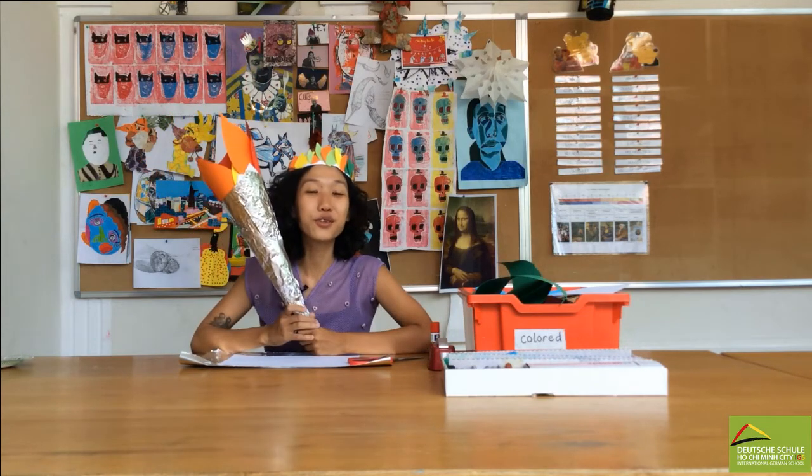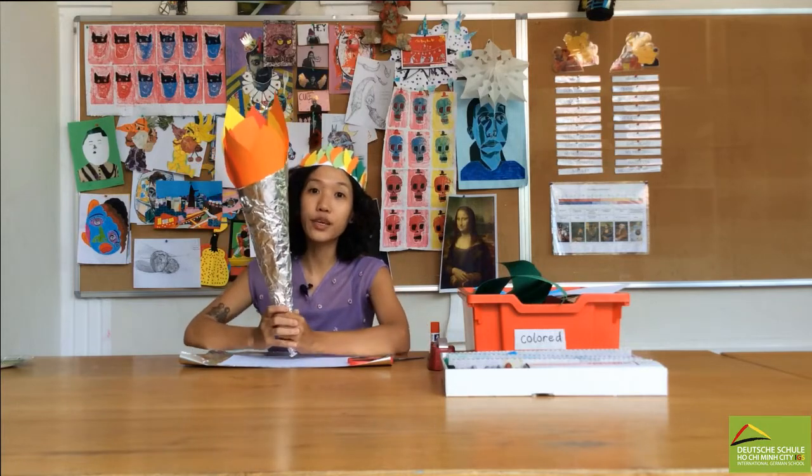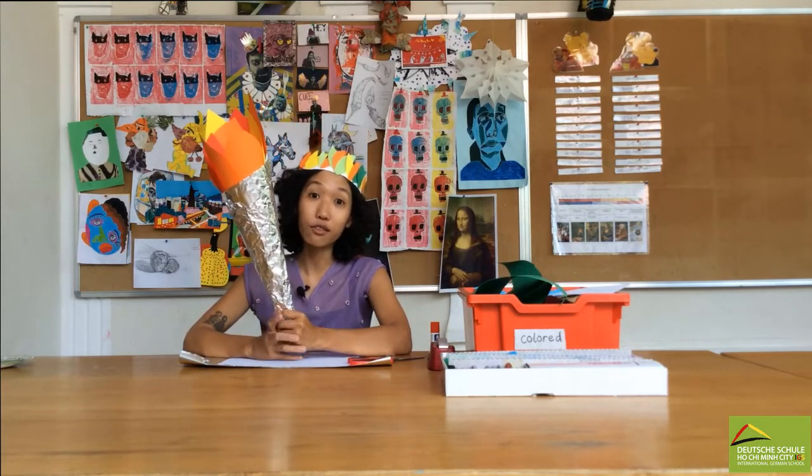Hi everyone! Welcome to Ms. Wenan's tutorial video. Today I'm gonna show you how to make an Olympus torch using tinfoil and paper.